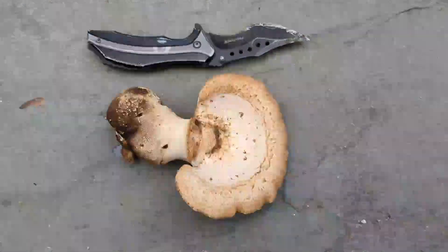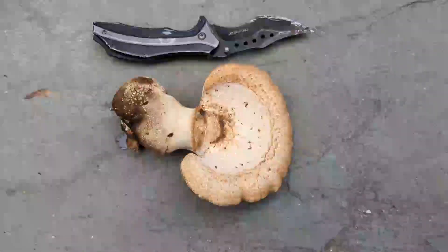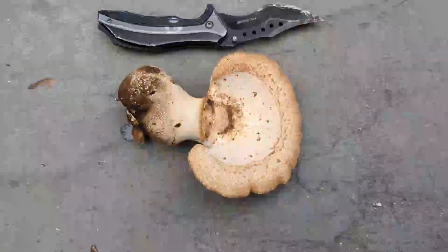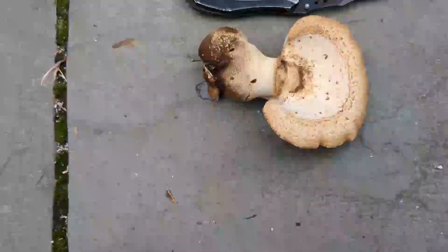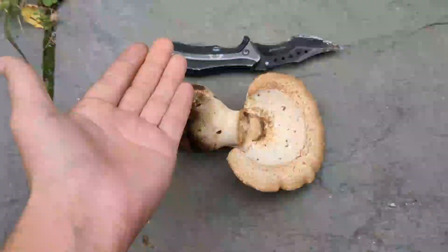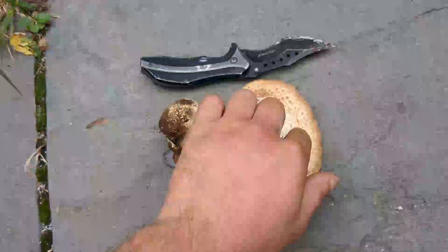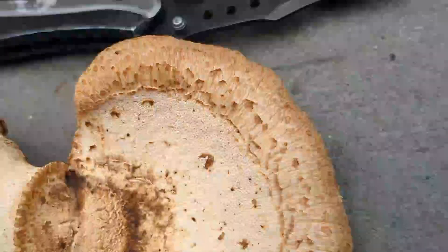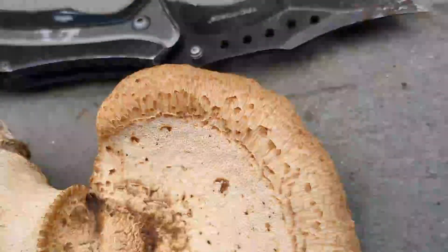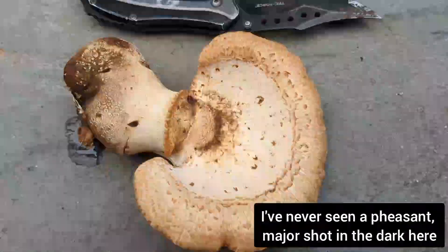Just as I suspected, this is a Cerioporus squamosus, also known as the dryad saddle or the pheasant back. It gets the name dryad saddle from the fact that these mushrooms can actually get so sizable that a dryad might be able to sit upon them. It gets the name pheasant back because it has these scaly ruffles on the cap surface, which are similar to the patterns on the feathers on the back of a pheasant.